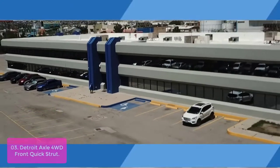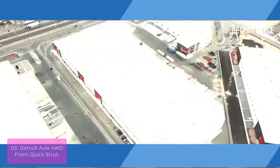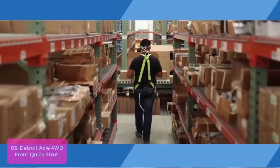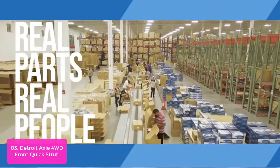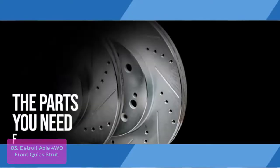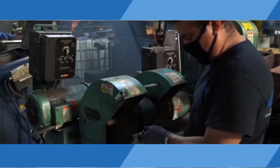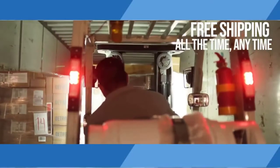List number three: Detroit Axle 4WD Front Quick Strut. The Detroit struts are fully assembled units and include everything you need for strut replacement, including SAE and metric hardware. They have been tested by professional technicians to ensure they are a good fit and have performed well on the road. Each strut is specially designed to restore the ride height and support the weight of the vehicle, reducing body shaking and improving the handling performance. The strut is fully assembled and includes everything you need for strut replacement.